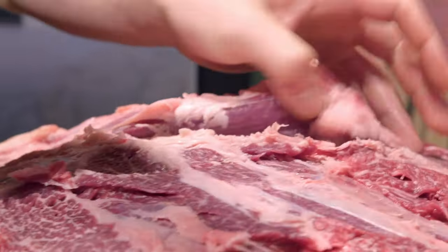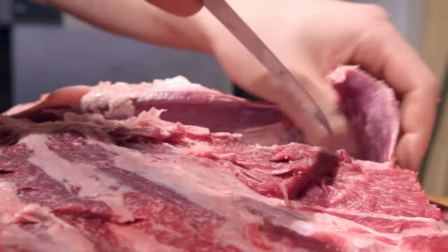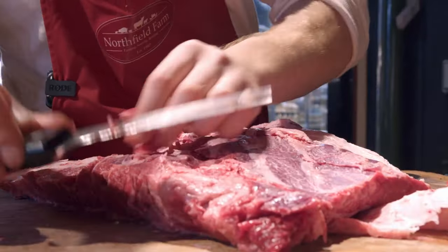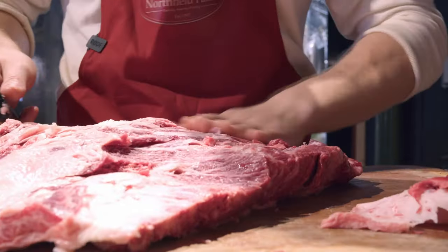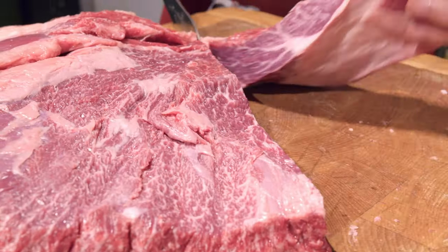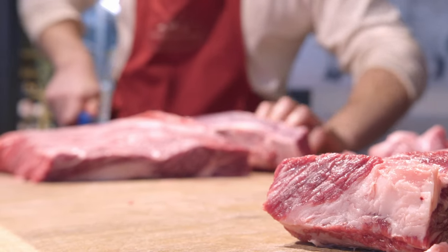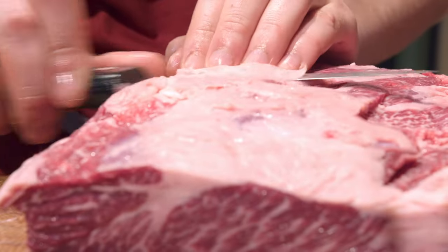So I'm going through it slowly, seaming out the muscles. I'll break this down into a chuck eye, a flat iron, and then the most important one — my favourite — the denver. Which is a flat muscle that sits on top of the chuck. You don't really see much of this cut in the UK, but when you get a really special piece like this, I can't help but butcher one out.